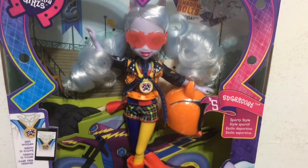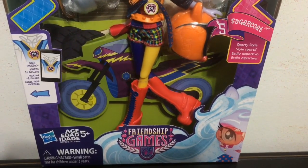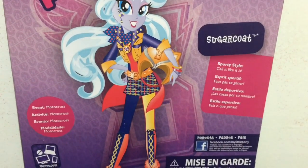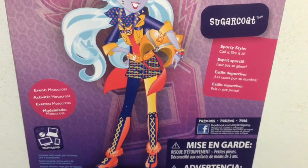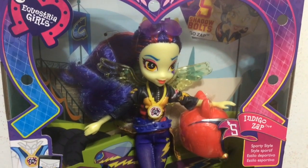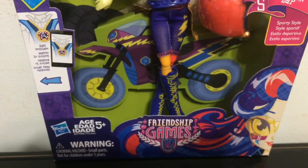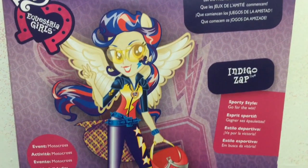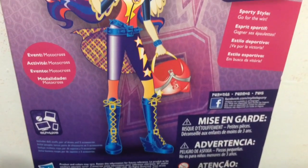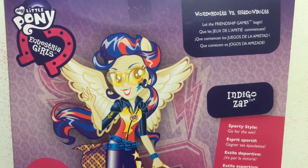Here is a look at the front of Sugar Coat's box in the sporty style with the Friendship Games logo. And a look at the back — it says sporty style, her name is Sugar Coat, and the event is motocross. Here is a look at the front of Indigo Zap's box. And a look at the back — I'm pretty sure in the movie people from Crystal Prep never got wings or ears, but they look cool anyway.